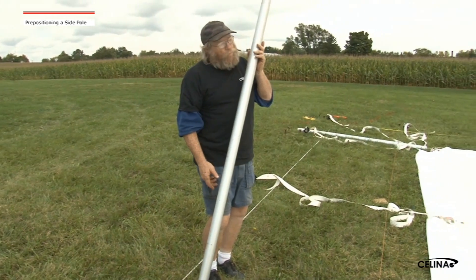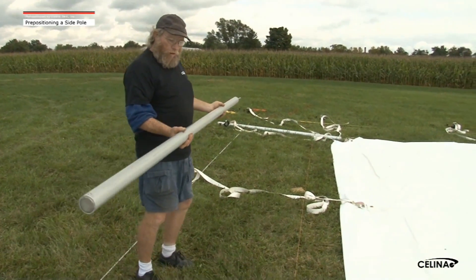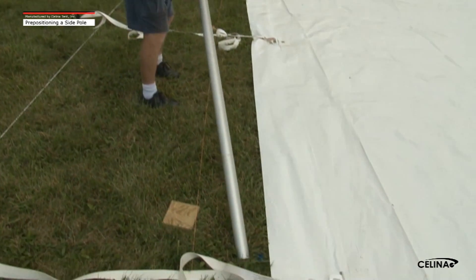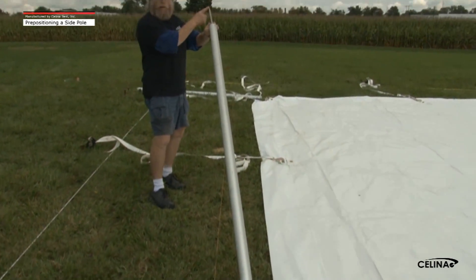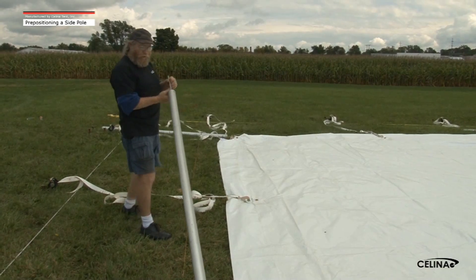To distribute the tent poles around the tent, we bring the poles out and lay them parallel with the tent, close to the tent, with the pin of the tent pole facing the position that it's going to go into the tent.